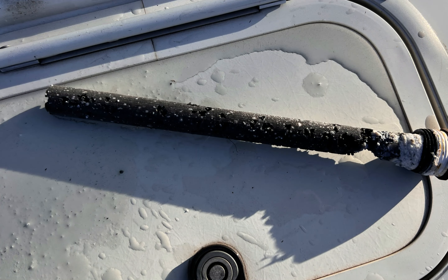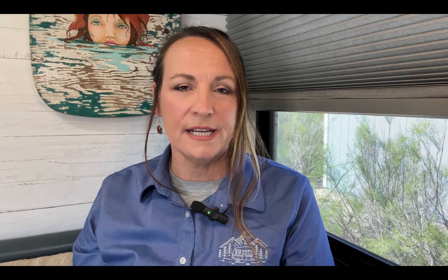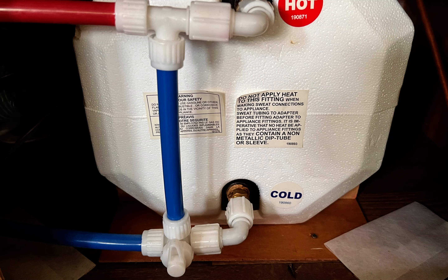The first thing I want to talk about is de-winterizing. In some areas, people store their RVs for the winter and then winterize it, and when they pull it out in the springtime they de-winterize it. That includes flushing out all of the antifreeze, running water through it, cleaning it out, replacing your anode rod if you have one for your water heater or your drain plug, and then taking your water heater off of bypass.